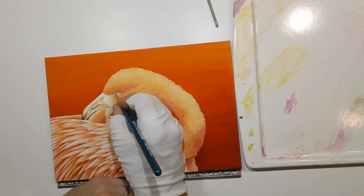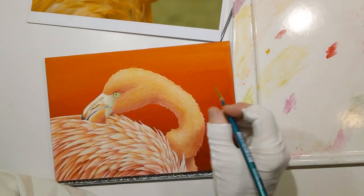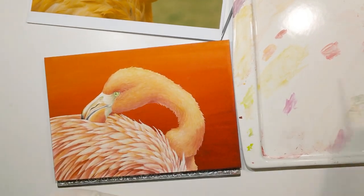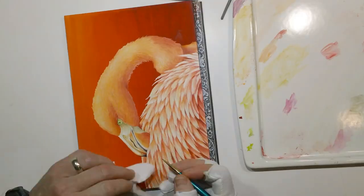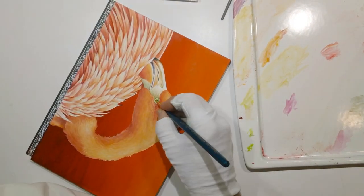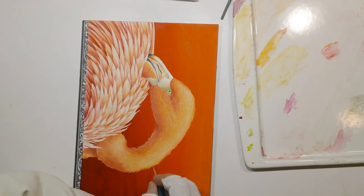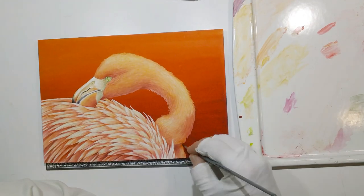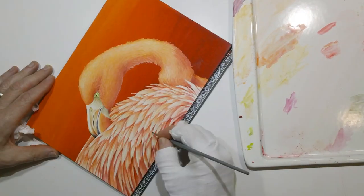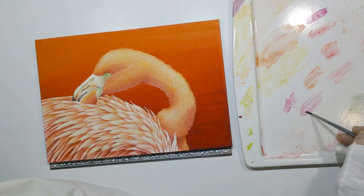You can see how orange things get at times with this pink bird. Interestingly, the Latin name of the flamingo is Phoenicoptera, which means phoenix bird — so I thought of that as I was doing this painting, as it kind of did look like the bird rising out of the flames like a phoenix.